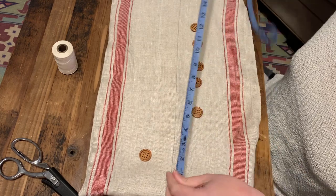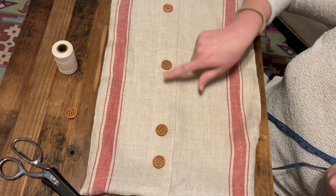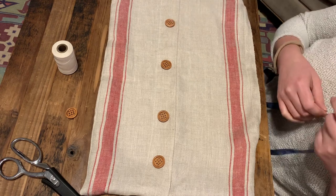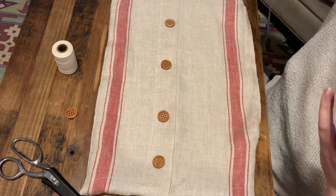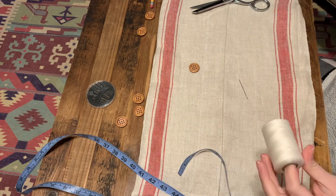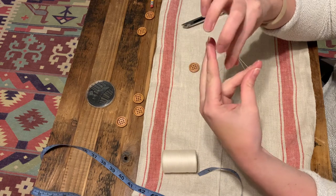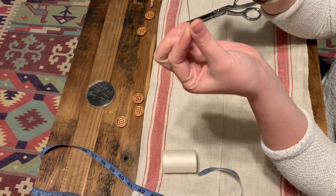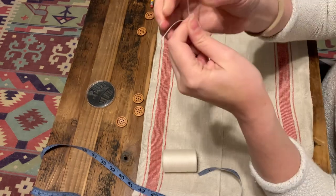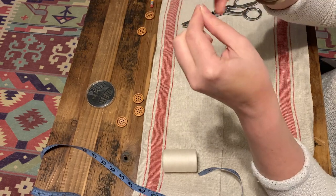Feel free to be creative — use regular thread, contrasting embroidery floss, whatever you like. I measure the full finished width of the pillow for button placement. I'm doing five buttons, with one right in the center. I take 24.5 inches divided by six to get the spacing between buttons. I'm using regular thread doubled up, threading both strands through a large-eye hand sewing needle so I end up with four effective strands, then tying a knot at the end.